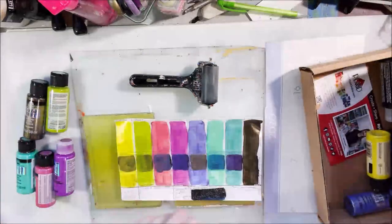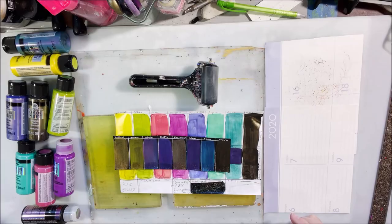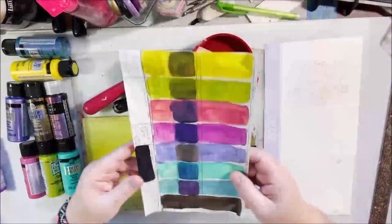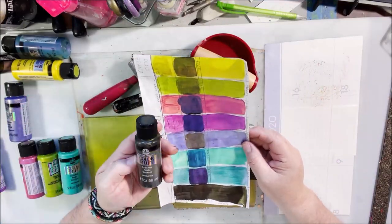Hello everyone, it's Shel C from Paper Ocotillo Studio, and this is a gel printing explorations session that we had as a pop-up live stream on our Art Joy of Sharing live streaming channel.